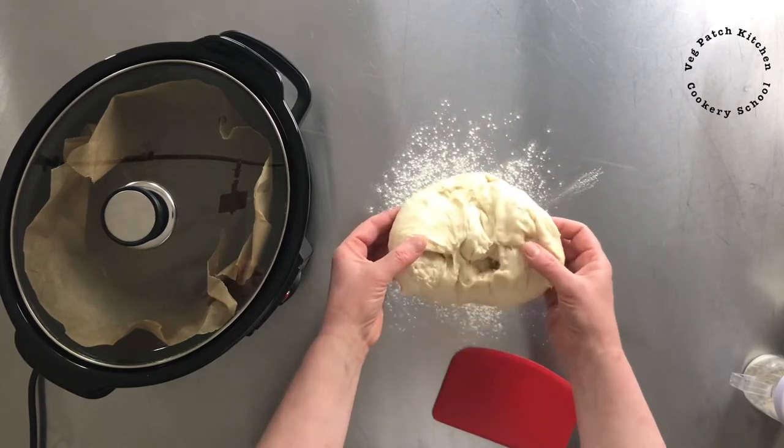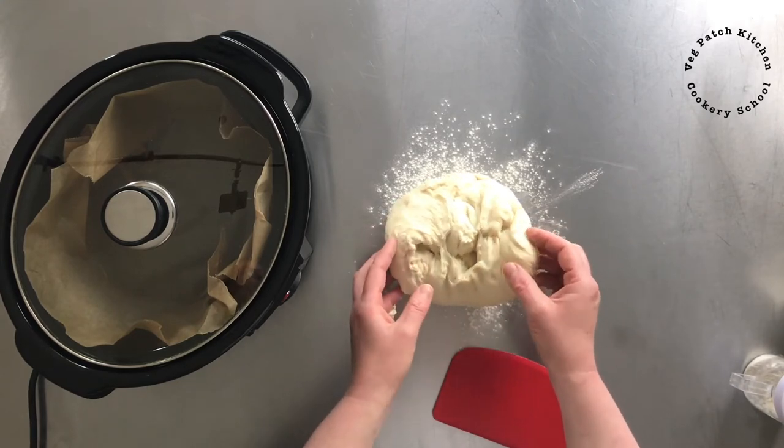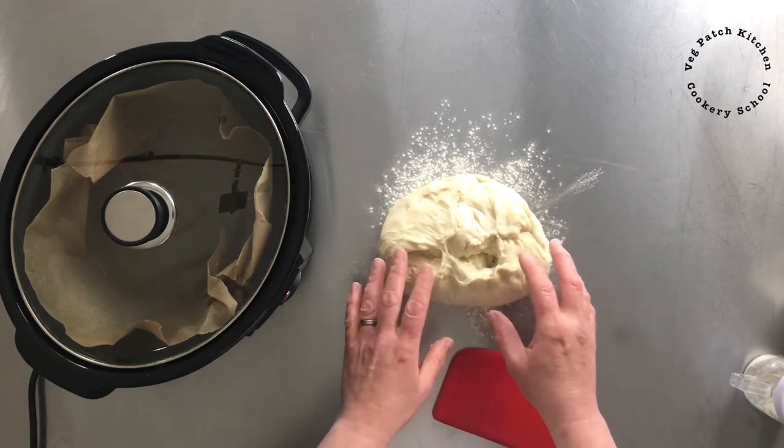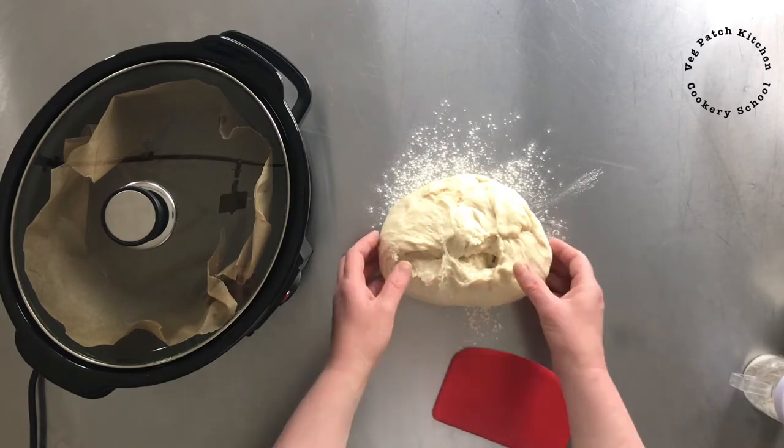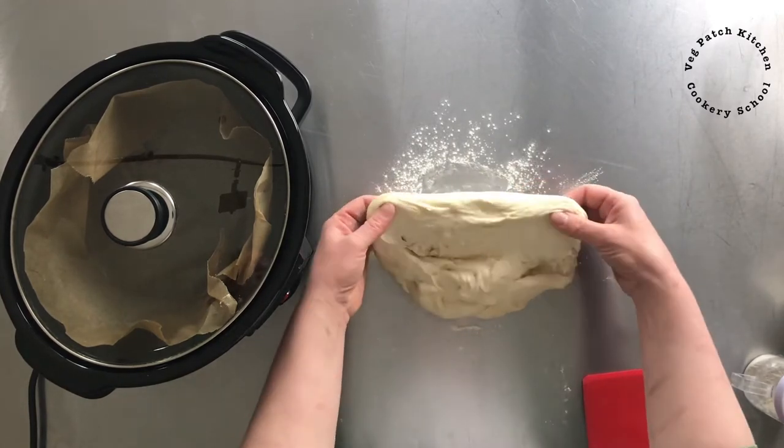What I did is I mixed this dough and then did the rounds of stretch and fold — you'll find a video all about how to stretch and fold your dough on my channel — and then I left it to rise. So what I'm going to do now is shape my dough.